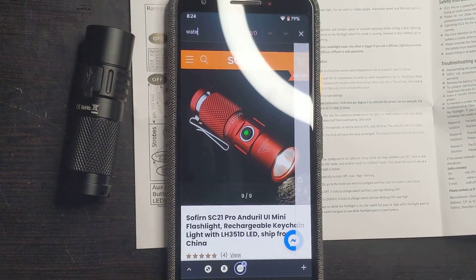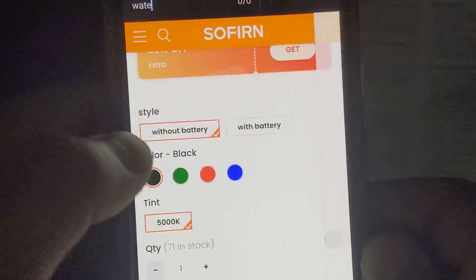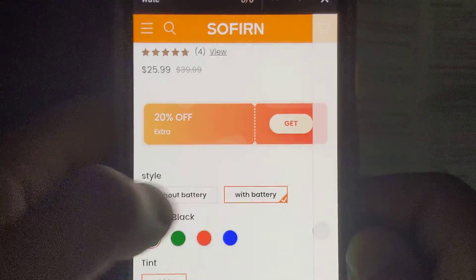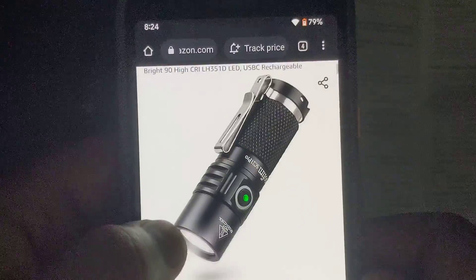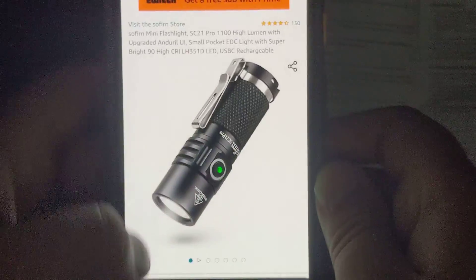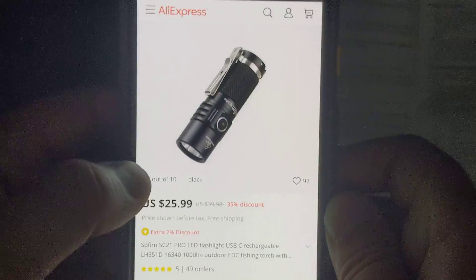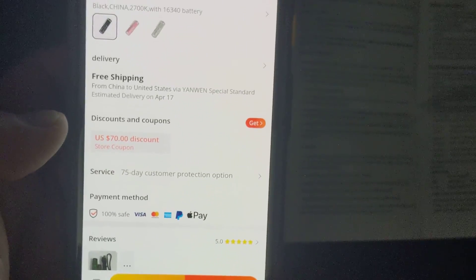Let's talk about where you can actually buy this. On Sofern's website, the SC21 Pro is 20% off and you can get it for really cheap — on sale for around $19, or about $21 with the battery included, which is super cheap. It comes in four colors. On Sofern's website the only tint available is 5000K. On Amazon it's a little more expensive at $32. I'd just get it from Sofern directly, since it goes for about $25.99. There's also the option to get it from AliExpress — I got it for $18 with the battery and everything. Just wait for a deal.